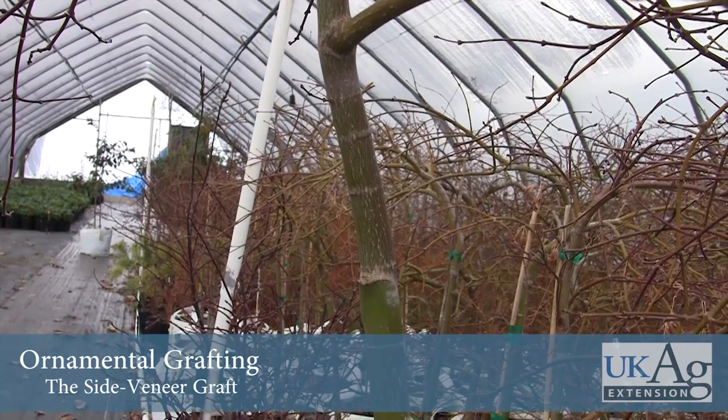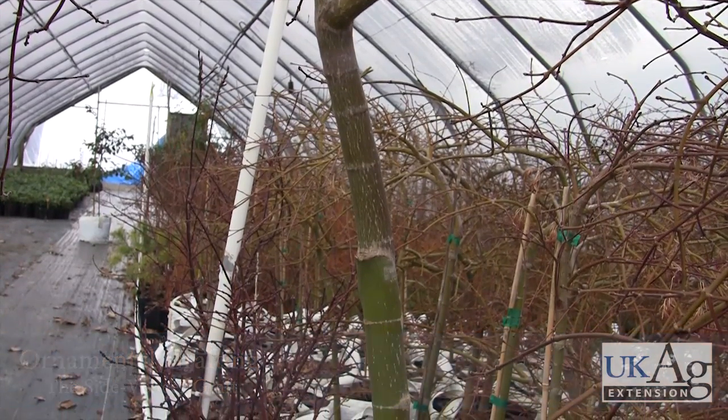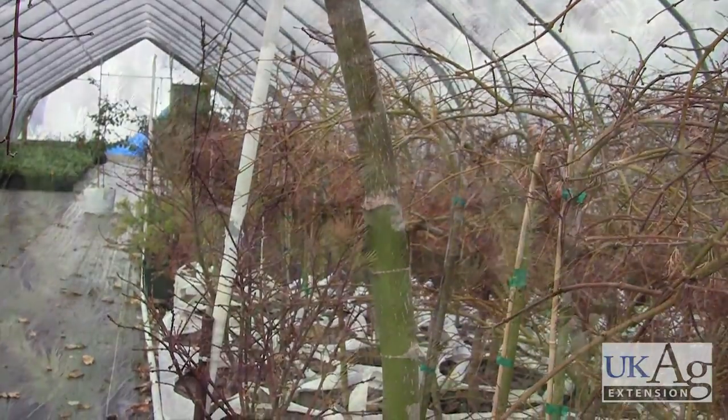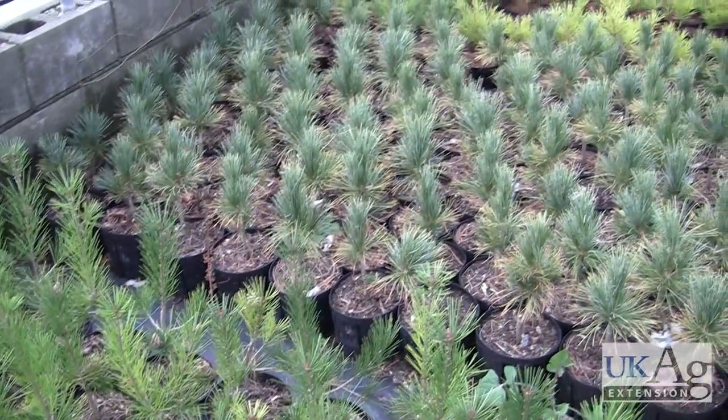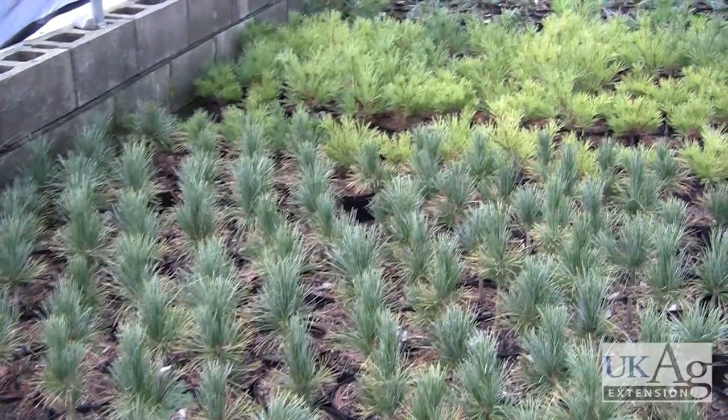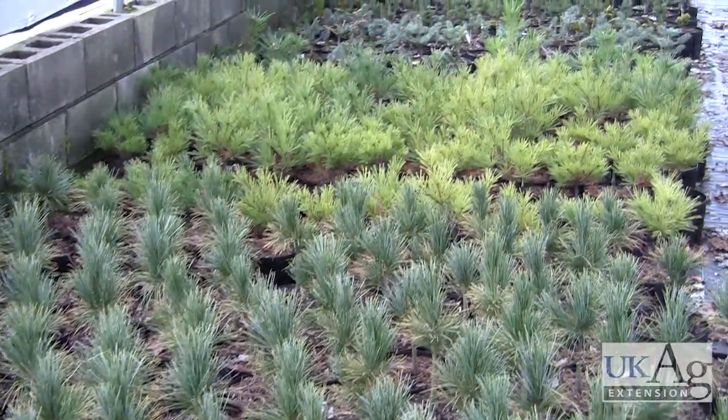The grafting of ornamental plants allows for the propagation of desirable plant varieties. Using this technique, growers can replicate unique foliage or introduce disease-resistant roots to plants vulnerable to soil-borne pathogens. There are many grafting techniques. This video will discuss the side veneer graft.